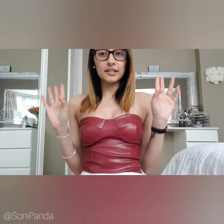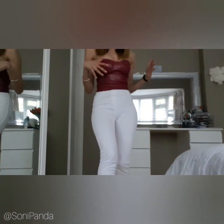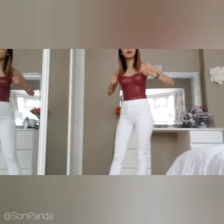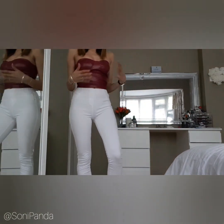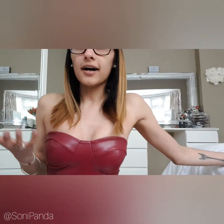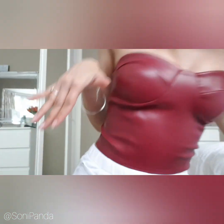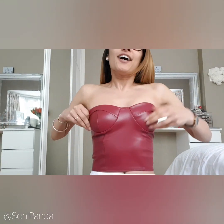Last but not least is the corset slash bralette top. I've paired it with crop jeggings and pumps to keep it casual, because this is quite a dressy top and I wanted to flip it a bit. I have to say it is quite fitted — I probably need a size 8 in this rather than a size 6. You just never know with sizing until you try.